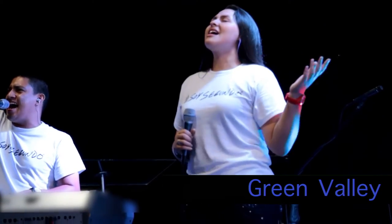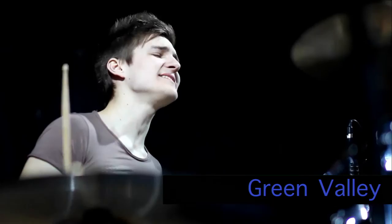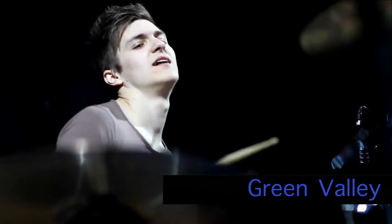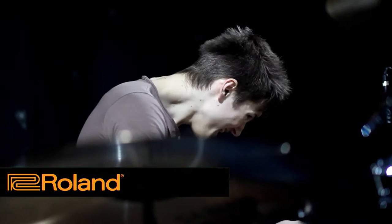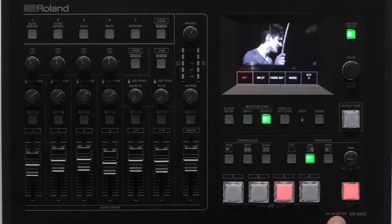I can also switch background sources, and because it is a downstream key I can keep that title over the top of my video source. I can tap the next button and bring up a Roland logo on a black background. The keying has lots of flexibility — I can either do chroma key or luminance key functions. Now I'm going to turn my key off.